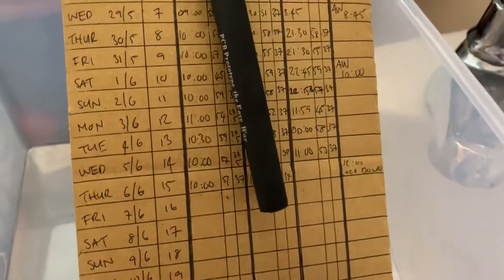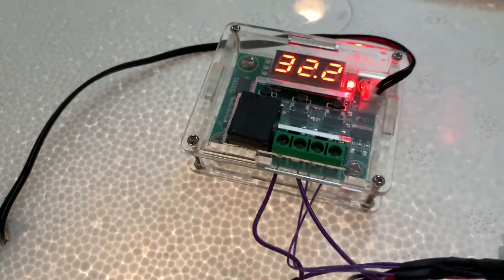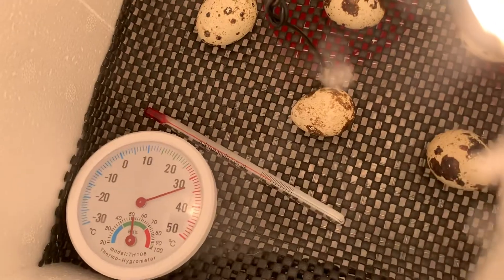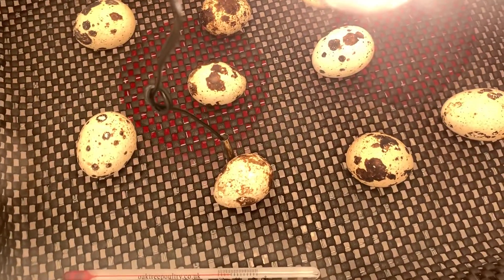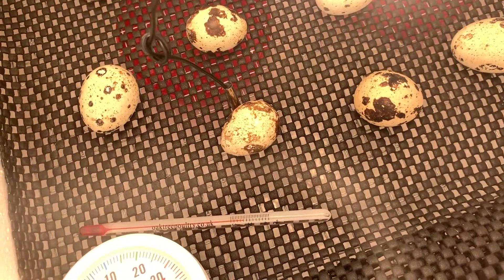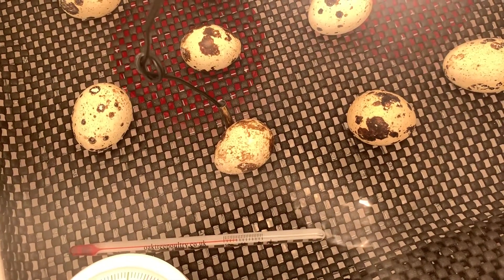I had to add water probably every two or three days. Today is day 15 so we're on lockdown — I've just closed the incubator and it's getting back up to temperature. You can see the eggs in there. I've put a non-slip mat down on top of the chicken wire. I've actually only got 11 eggs because unfortunately we had an accident and one of the eggs got cracked, so I've taken that one out.